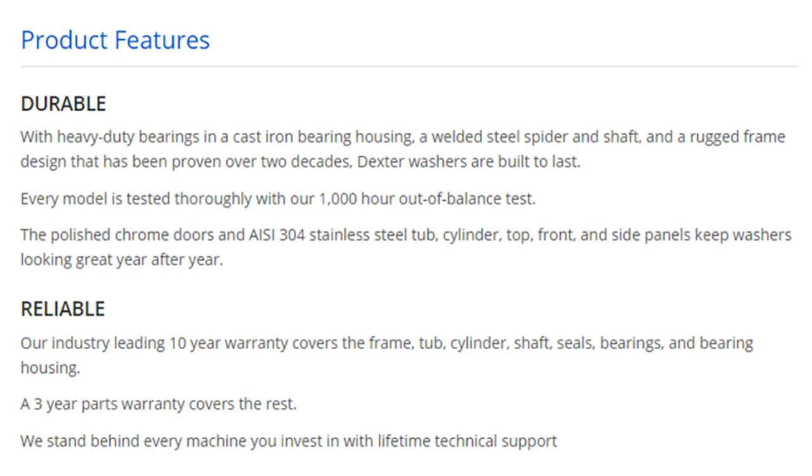The polished chrome doors and AISI 304 stainless steel tub, cylinder, top, front, and side panels keep washers looking great year after year.